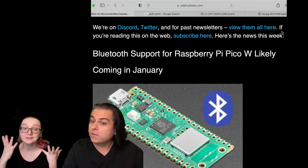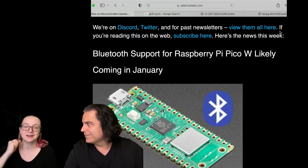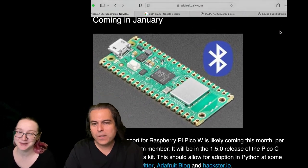So we all heard about this — there's going to be Bluetooth support in the Raspberry Pi Pico, likely in January. Let me tell you what that means and what that doesn't mean.